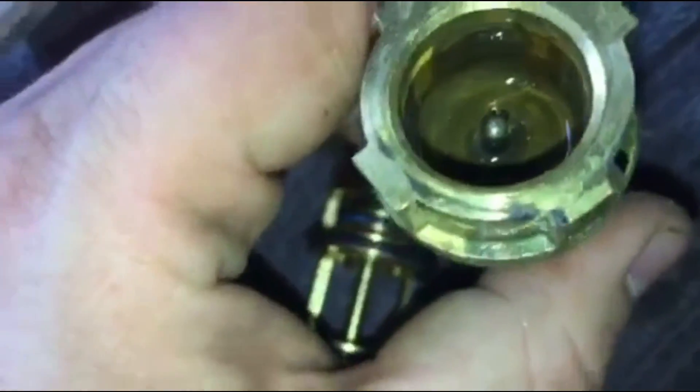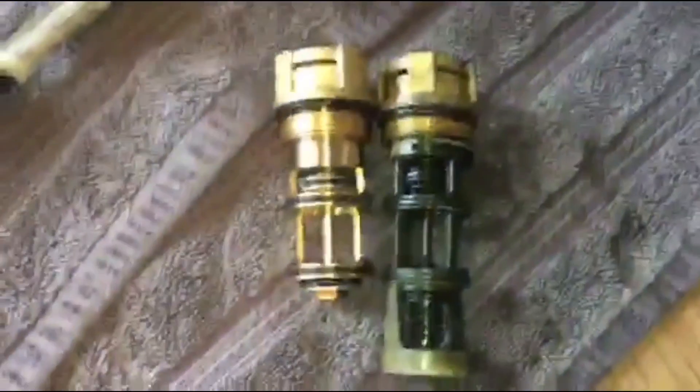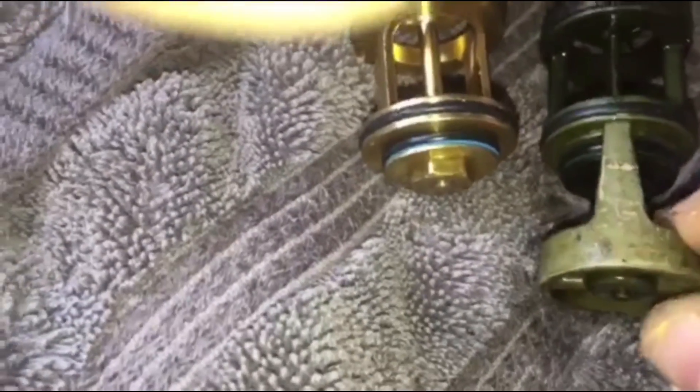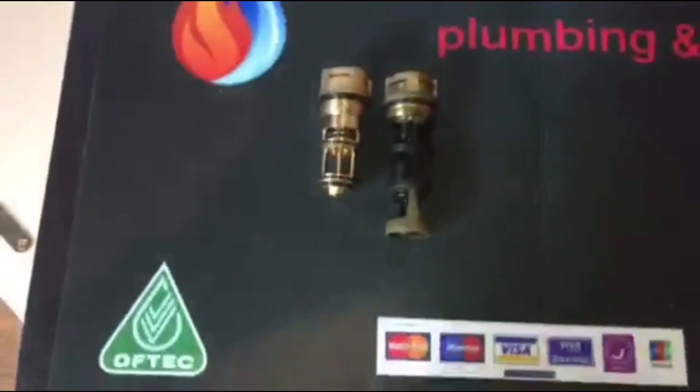So there is the old one — notice it is green. That is from a cleaner being left in this system, and what they do is they leak through the top there. If you notice there are a few differences: the old one is longer, and it is also difficult to tell because of the colour, but this new one is actually plastic whereas the old one is a brass design.